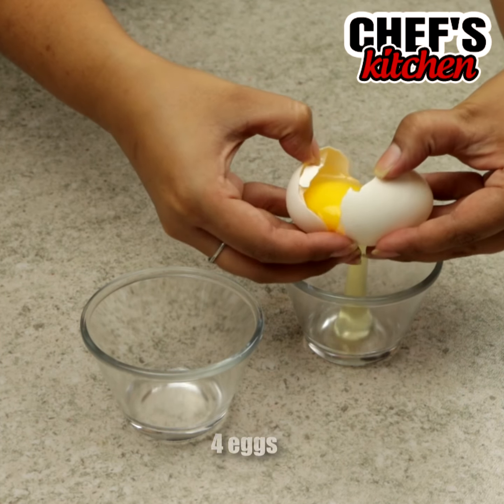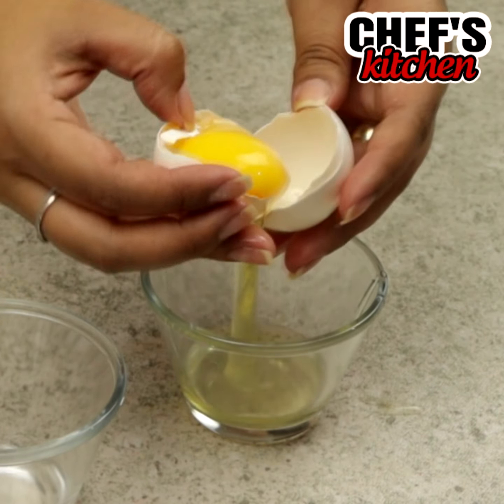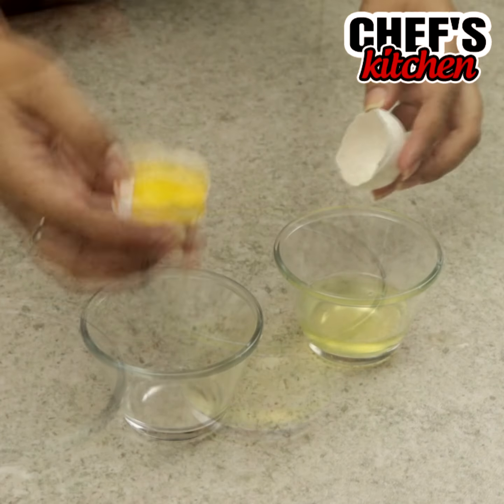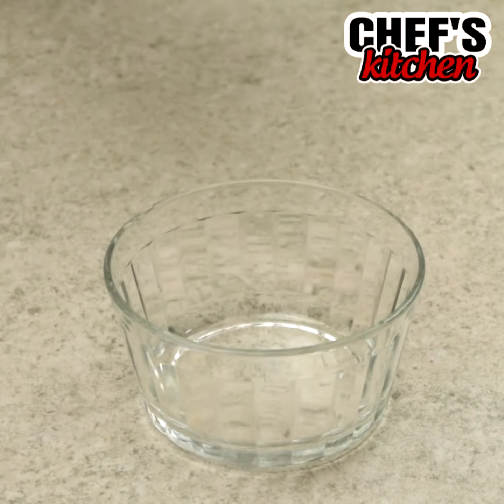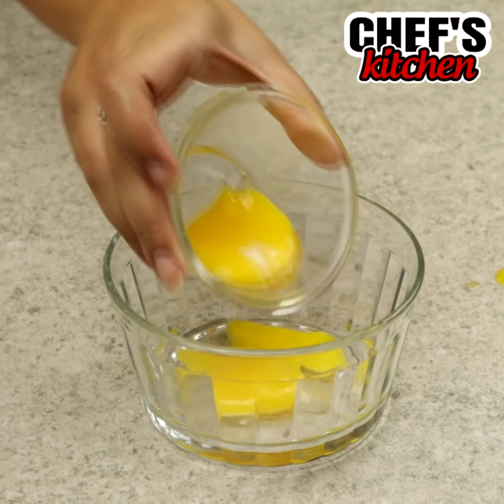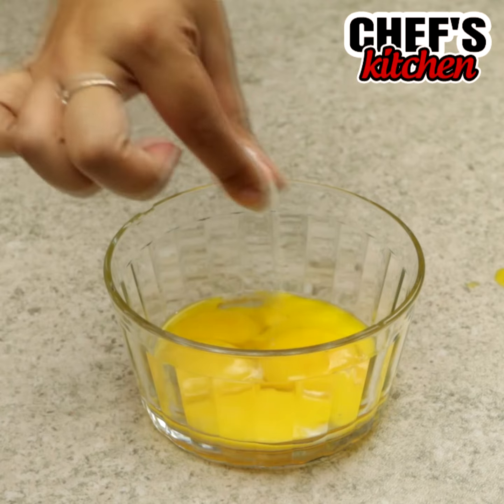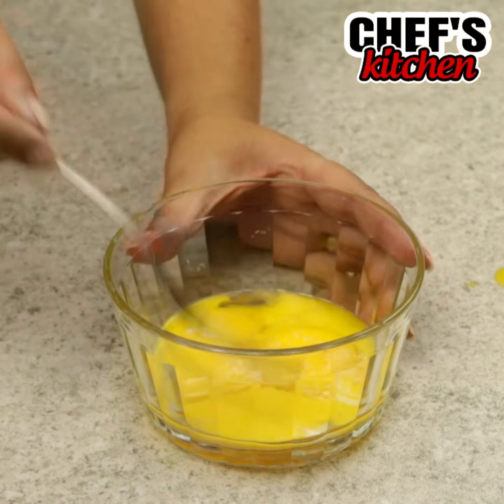To begin our recipe we'll need 4 eggs. Let's separate the whites from the yolks. We'll put the yolks in a bowl, add some salt and beat them.